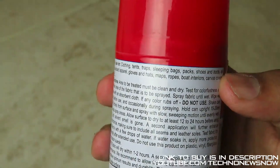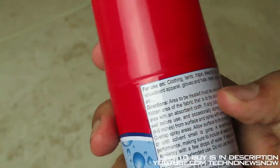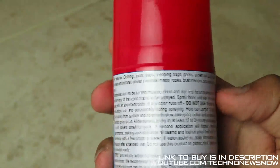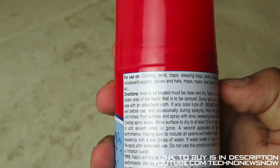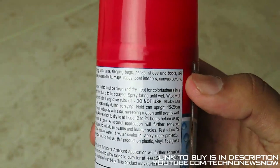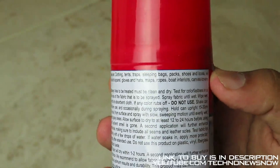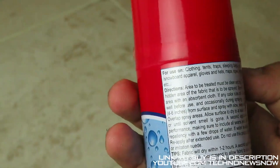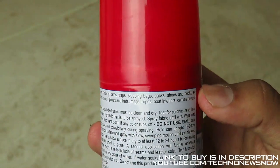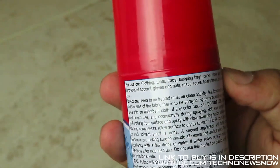How to use this: the area to be treated must be clean and dry. First test for colorfastness in a hidden area of the fabric to be sprayed — spray fabric until wet and use a solvent cloth; if any color rubs off, do not use. Shake the can well before use and occasionally during spraying. Hold upright 15 to 20 centimeters from the surface and spray with a slow sweeping motion.